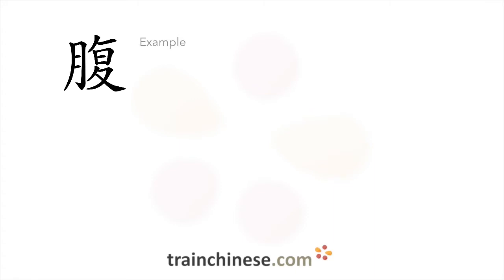Let's take a look at some examples. Here's a character that looks similar. Pay attention to the differences.